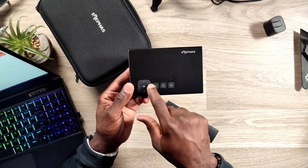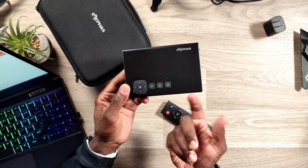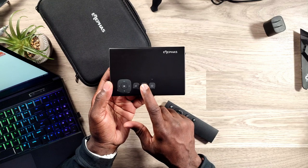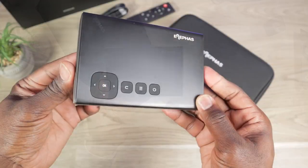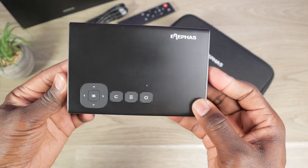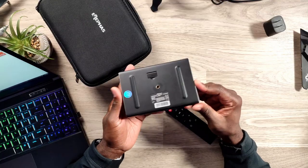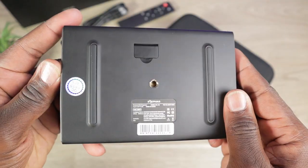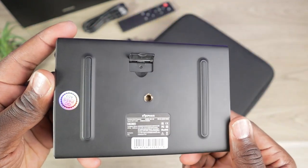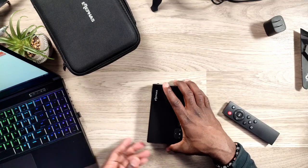Making our way to the top, you have your four-directional controller, your OK button for selecting through the menu, a back button, a menu button, your on and off button, and then a LED above the top to let you know it is on. And also the picture coming out of the lens should tell you that as well. Making our way to the bottom, you have a couple of long rubber feet, your quarter-20 port, and a flip-out mechanism so that you can mount this on a table and give it a tilt to project onto the screen.